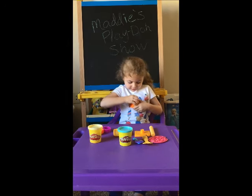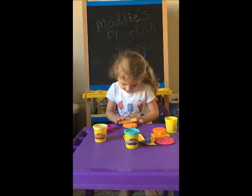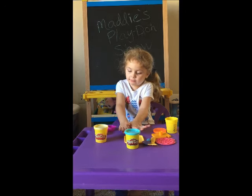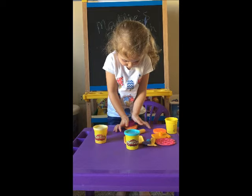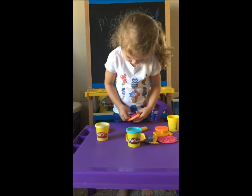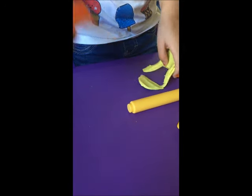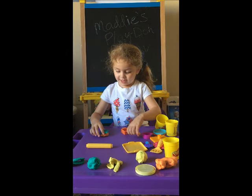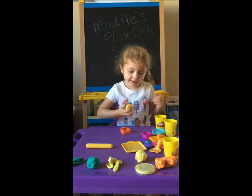So first, we're using orange Play-Doh. I'm rolling out the Play-Doh and then molding a circle and making a sandwich. And first we're going to make the inside. We're going to remove the excess. And I'm going to be making a sandwich. And there it is. It kind of looks like an ice cream sandwich and I made just a sandwich with bread.